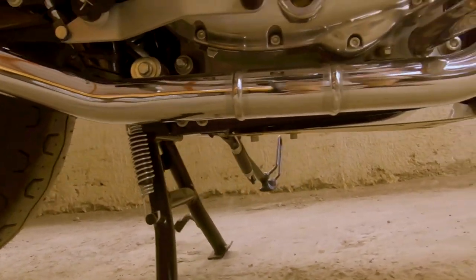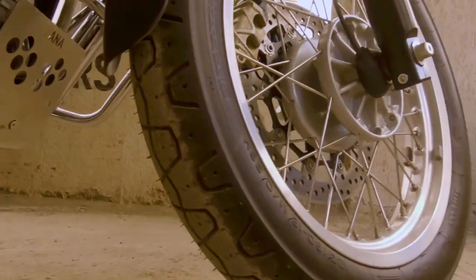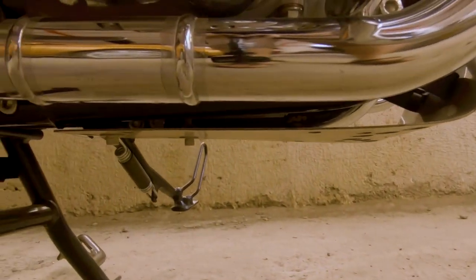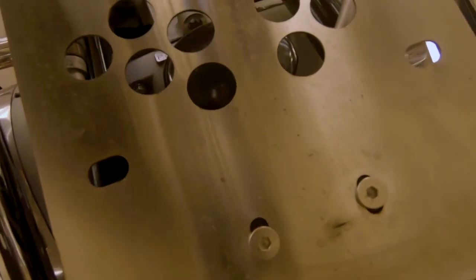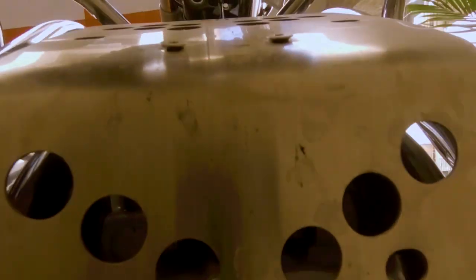Chaliye, ab tisari cheez jo lagai hai woh bahut bahut zyada important wali cheez hai - woh hai niche lagi hui yeh bash plate. Bash plate lagane ka itna zaroori hai kyunki iska jo oil filter hai woh khula hua hai, aur yeh oil filter hamare Indian road conditions mein hamesha aisa hota hai ki kahin se pathar aakar isko damage kar sakta hai aur aapko oil filter replace karna padega. Nayi gaadi mein koi bhi cheez replace karni pade toh achha nahi lagta - main prefer karta hoon ke company ne jo quality ka samaan diya hai wahi use karun.